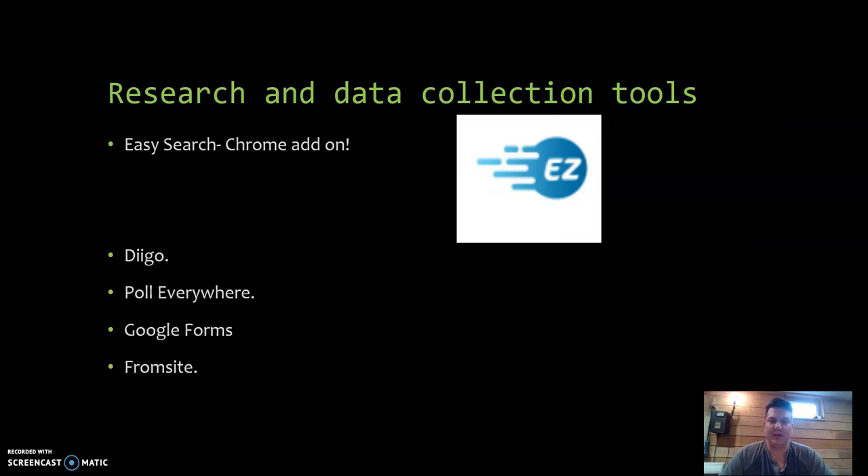A couple of the research and data collection tools I use: I actually used Google Forms for this project. Easy Search is one I wanted to point out because it's a Chrome add-on, which I like. I really like Google Chrome and use a lot of the Google applications and platforms.